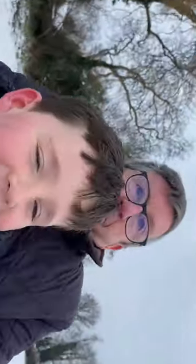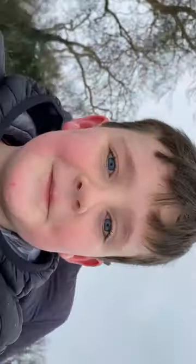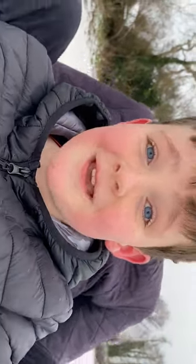Hi guys, welcome to the video. We're about to do a GoPro run down the hill. I'll just be at the front filming and you guys watch. This will be amazing. Shall we go? Let's go.